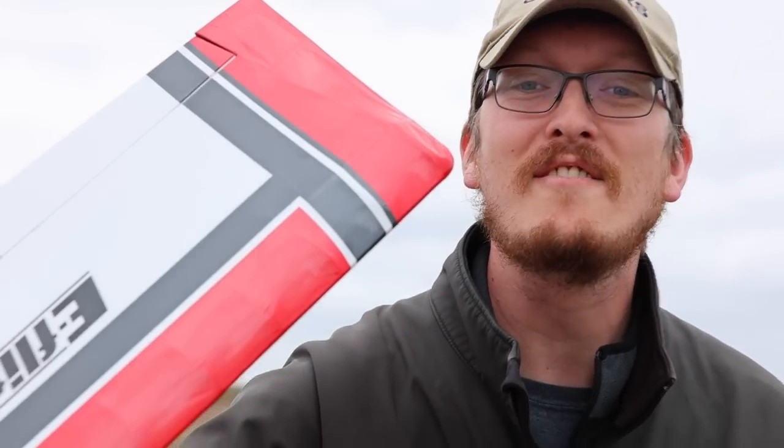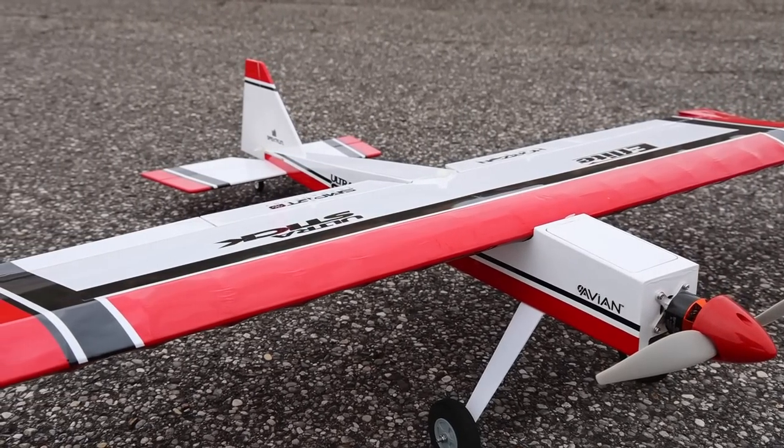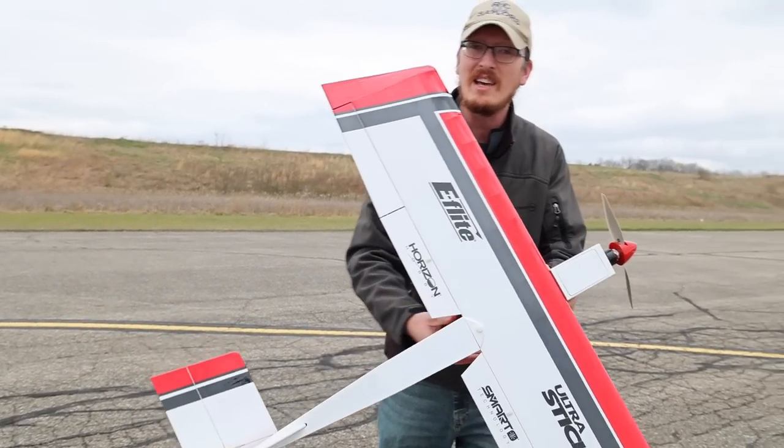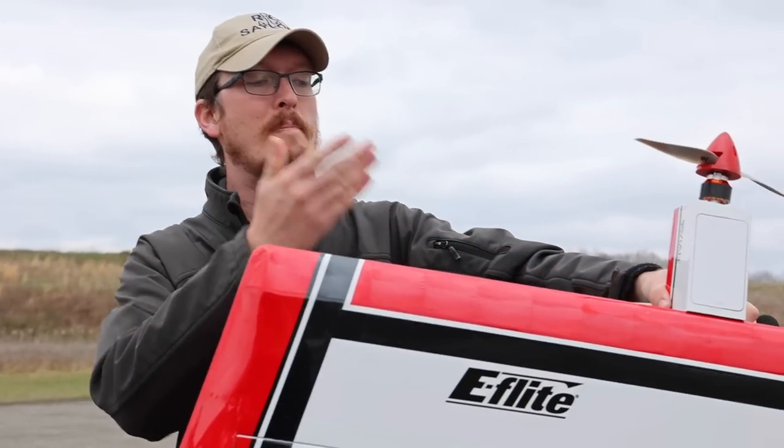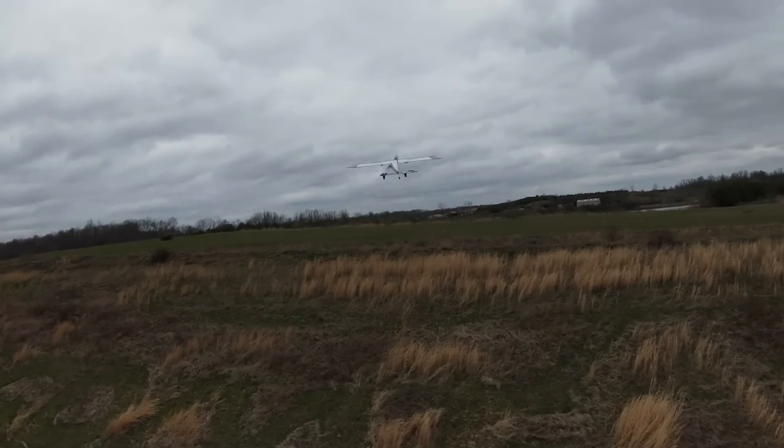Balsa is better than foam — well, at least it just got better than what it used to be. And maybe it is better than foam now, finally, because we can fly a Balsa — for the first time in the world, ever — bind and fly airplane.